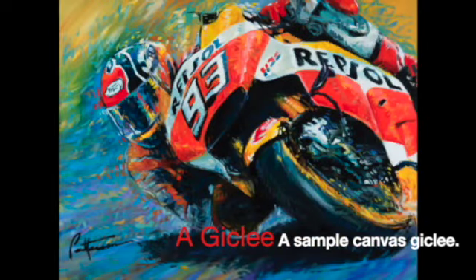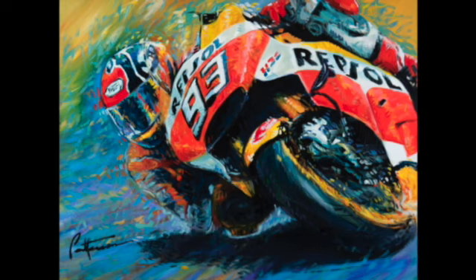Hey everybody, Bill here to explain what a canvas giclee is. Here's an image from a painting I did several years ago. I then do some color work in the computer with that digital image, print it out onto canvas, and stretch it on stretcher bars.